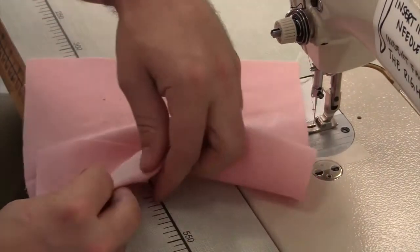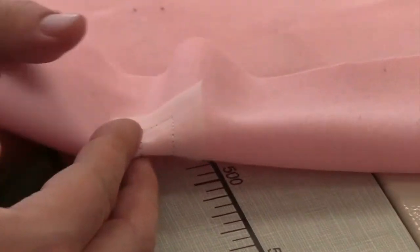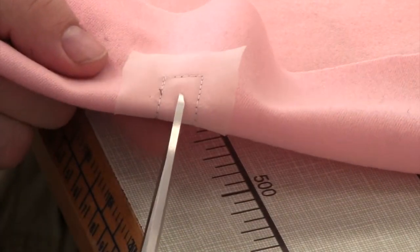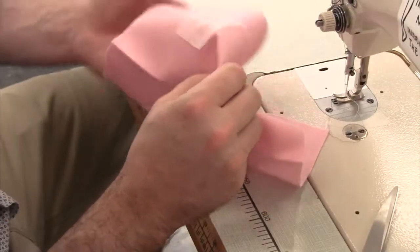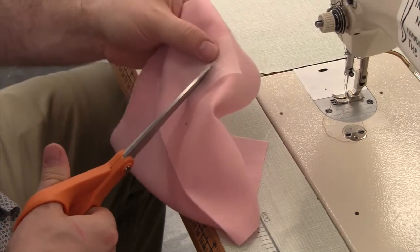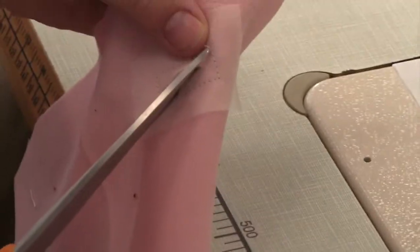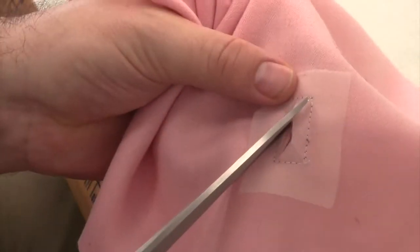Clip through all layers, opening a slit in your buttonhole opening. About a half inch away from each side, diagonally clip down to the corners of your stay stitching. Clip to, but not through the stay stitching.